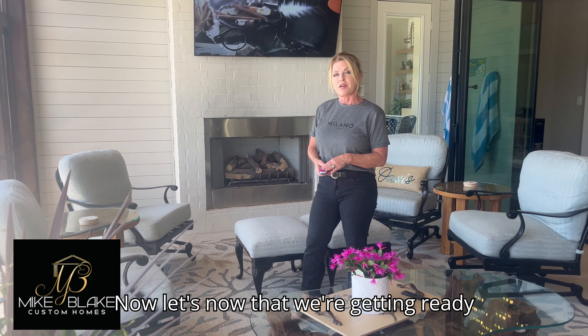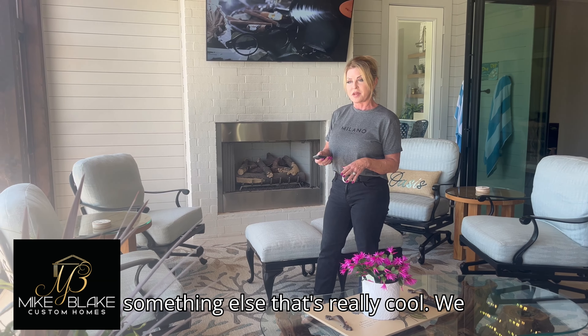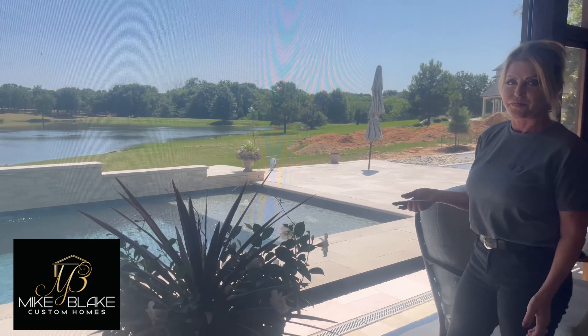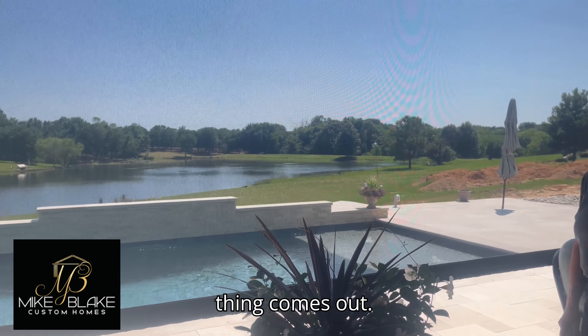Now that we're getting ready for a pool party, let me show you something else that's really cool. We have a retractable screen — it's a push of a button and the whole thing comes out.